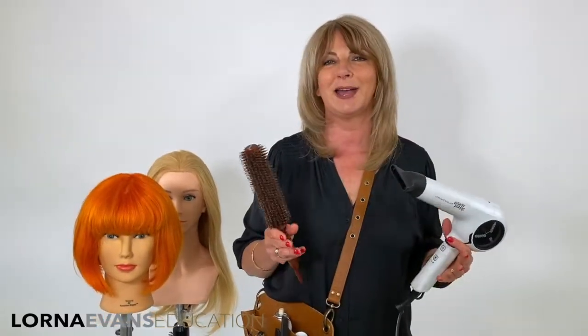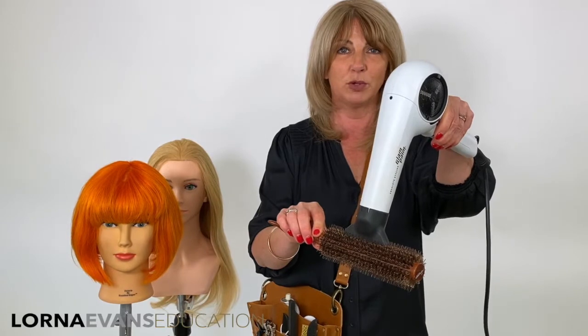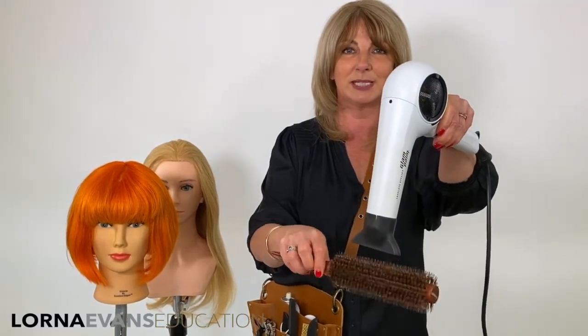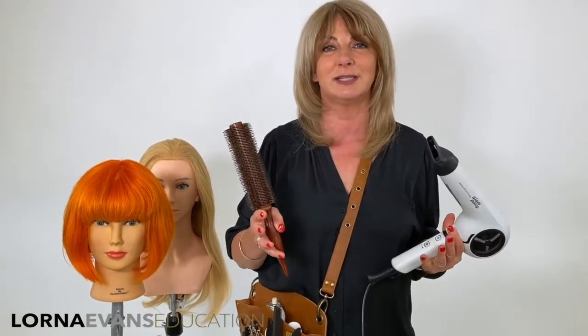So let's talk about how to care for your Time Saver brush. Now the number one thing to remember is that it's made of boar bristle and nylon. So if you were to put a hairdryer right on top of your brush directly, you are going to burn and melt your bristles. Just make sure that you stay a couple of centimeters away as you're working and it will last you for years and years to come.